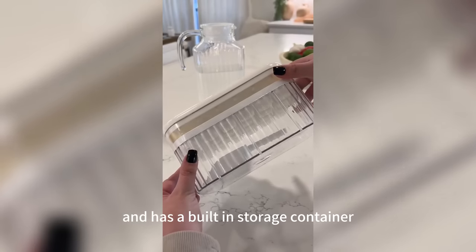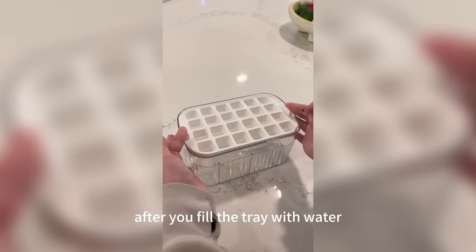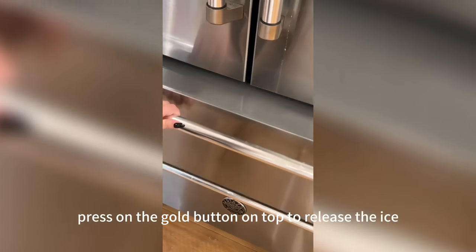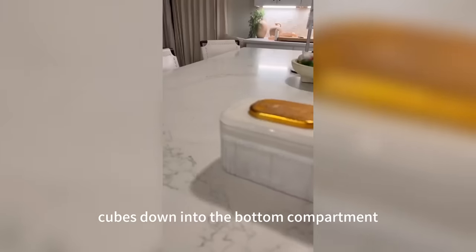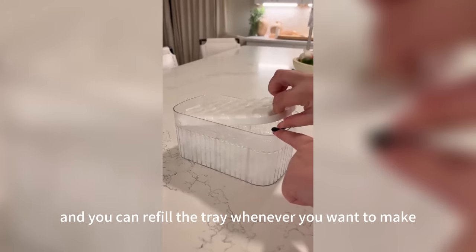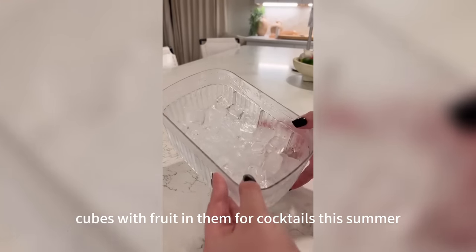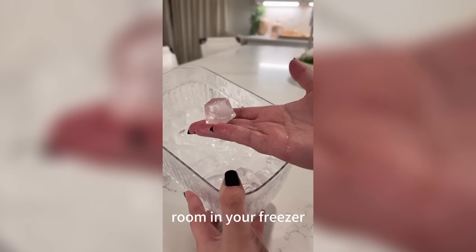This ice cube tray sits in our freezer drawer and has a built-in storage container. After you fill the tray with water, you let it freeze and turn it over once it's done. Then you press on the gold button on top to release the ice cubes down into the bottom compartment, and you can refill the tray whenever you want to make more. This will be perfect to make ice cubes with fruit in them for cocktails this summer, and the container doesn't take up too much room in your freezer.